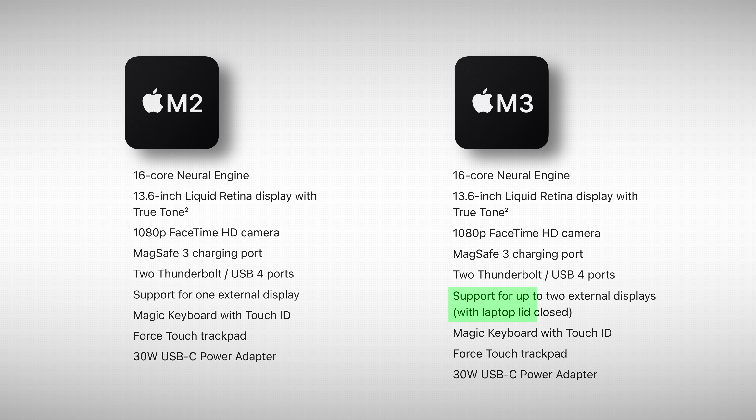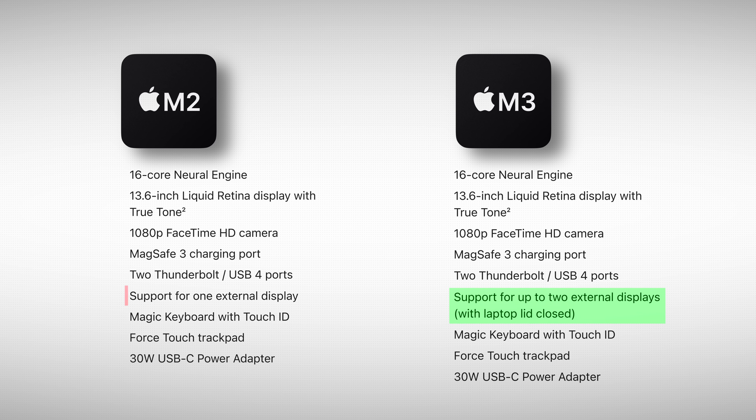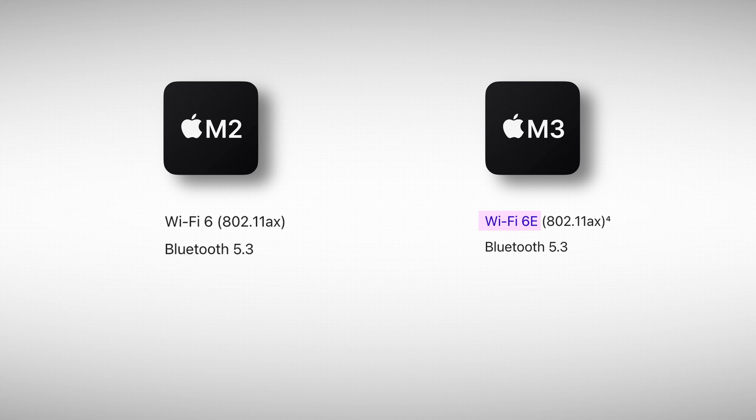The M3 can output to two external monitors simultaneously versus the M2, which can only output to one. There is a caveat though — on the M3, you actually have to close the screen lid to output to that second monitor. Also, the M3 comes with Wi-Fi 6E, so if you have network equipment that can take advantage of Wi-Fi 6E, that's a nice bonus.